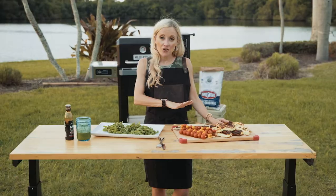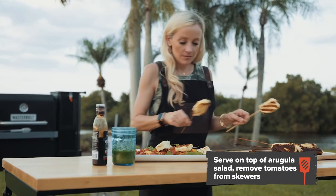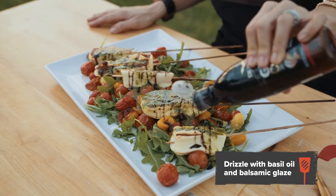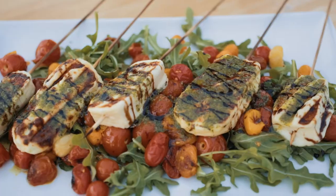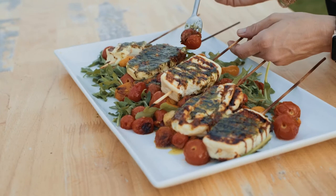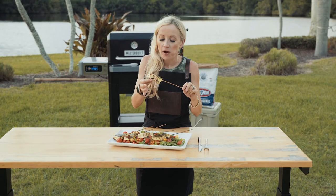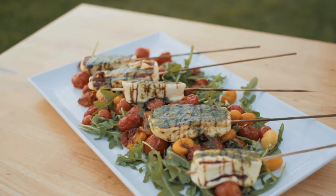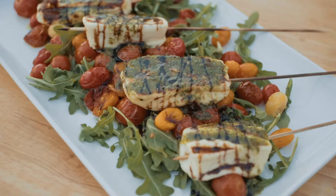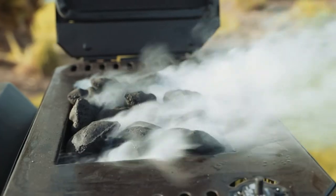Now that we've taken our skewers off the grill, I'm going to go ahead and assemble my salad. Let's take a bite. Mmm, oh my gosh. It's amazing something so simple with minimal ingredients can be so yum. The cheese gets a nice char and absorbs that smoked flavor from the Kingsford charcoal.